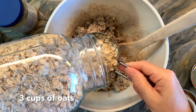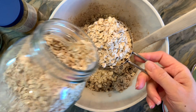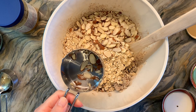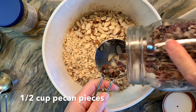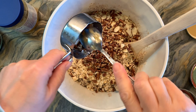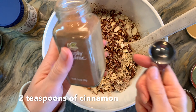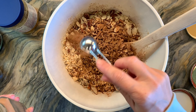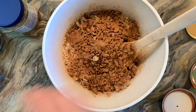Now it's time to add the rest of our ingredients. We need three cups of oats — I am using organic oats — also a half cup of sliced almonds and a half cup of pecan pieces, but at this point you can add anything else that you would like. The last thing we need is some seasoning. I am going to add two teaspoons of cinnamon, but you could add more or less, or any other kind of seasoning to this mix. You can make it seasonal as well if you'd like.